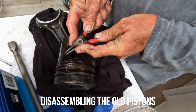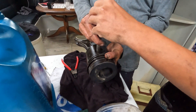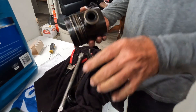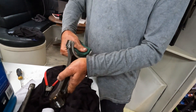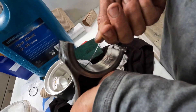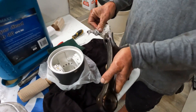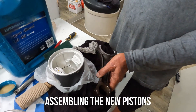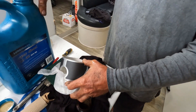Each piston that we removed we had to disassemble, get the con rod out, and cleaned up ready to put together in the new piston set. What are you doing there? Just making sure the oil ports for lubricating the bearings are cleared. And something important — before you put the shaft in, is to oil up all the surfaces that the shaft is going to go through and run on, as well as oiling the shaft itself.